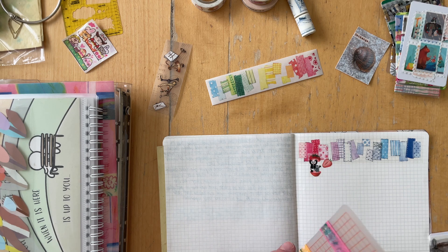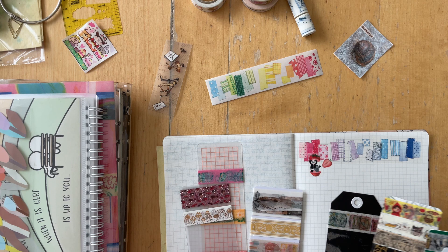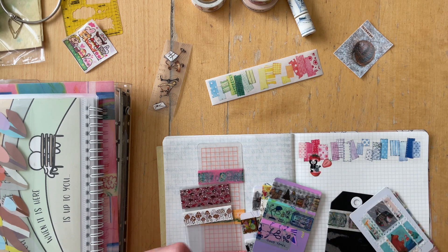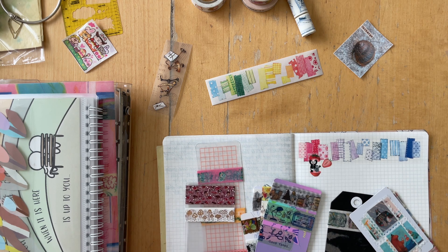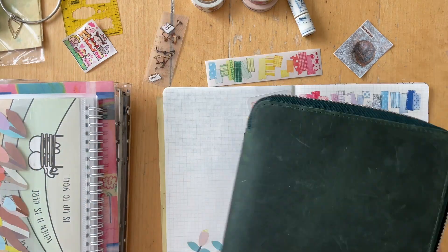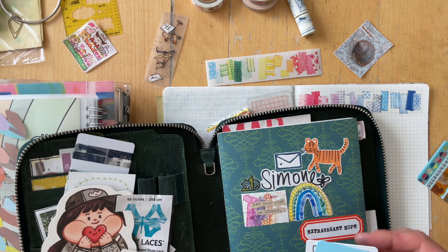Those go all into this pouch, and then randomly it seems I'm putting stuff away. This time around, I put all of those washi samples away.